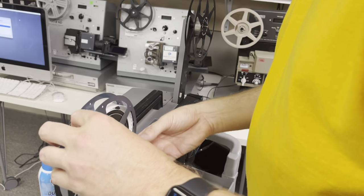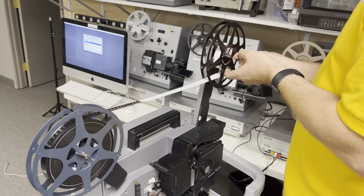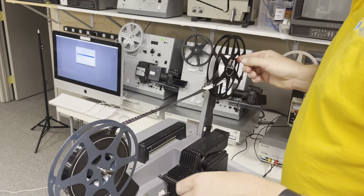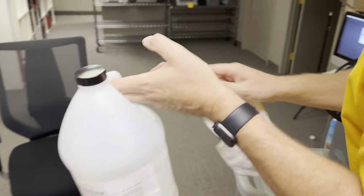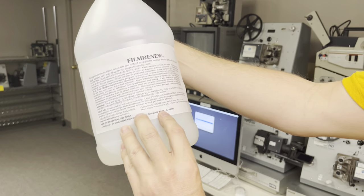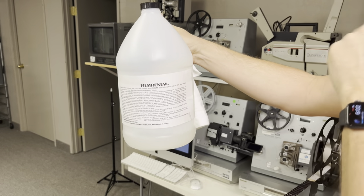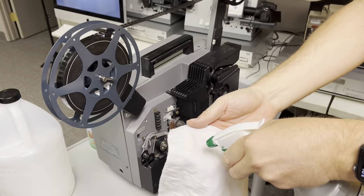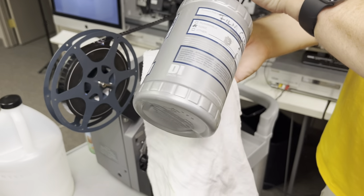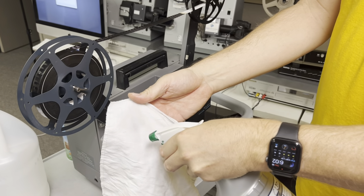We're going to switch these around — this is just an Elmo CL series, which are fantastic. Clean lint cloth here. It's like doing a cooking show. Film Renew from Urbanski Film — Larry Urbanski up in Chicago — fixes all the Tobin equipment and does film supplies as well. Fantastic — I've been doing business with him for 15 years, probably more than that actually.